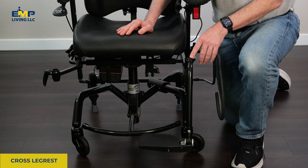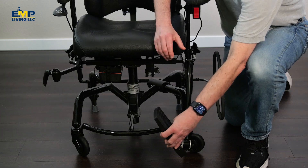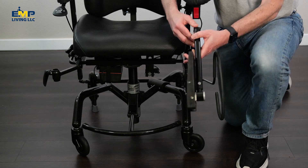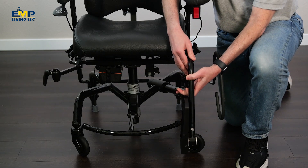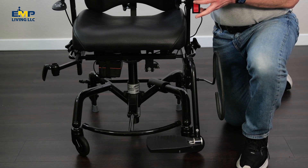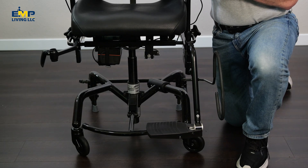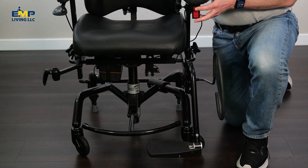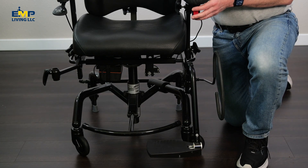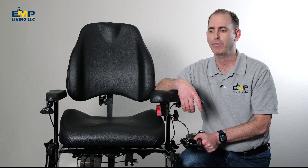This is what we call our cross leg rest — it's a wheelchair-type leg rest. The foot plate lifts up out of the way, you can swing it to the side, and it's removable. This footrest is attached just below the seat cushion, so when you raise and lower the chair the footrest moves up with the chair. If you're sitting up high, this footrest will provide support. This leg rest is typically chosen by adults, as it allows them to remove it when they don't need it.